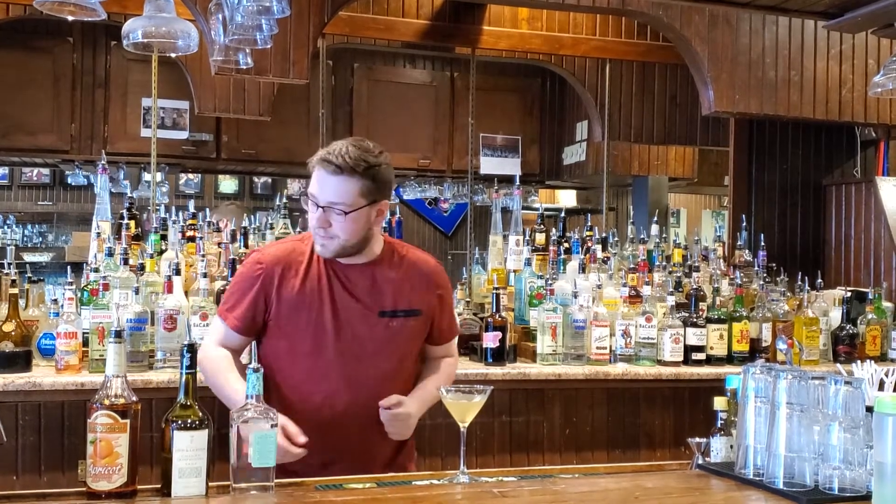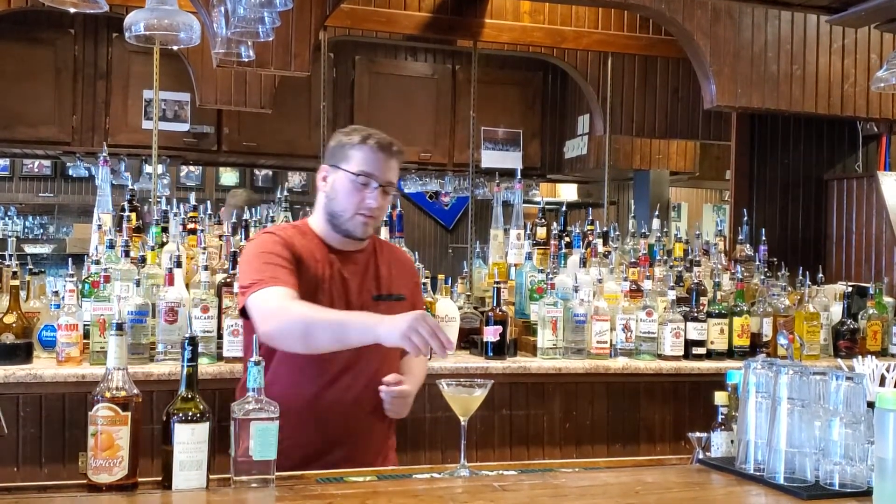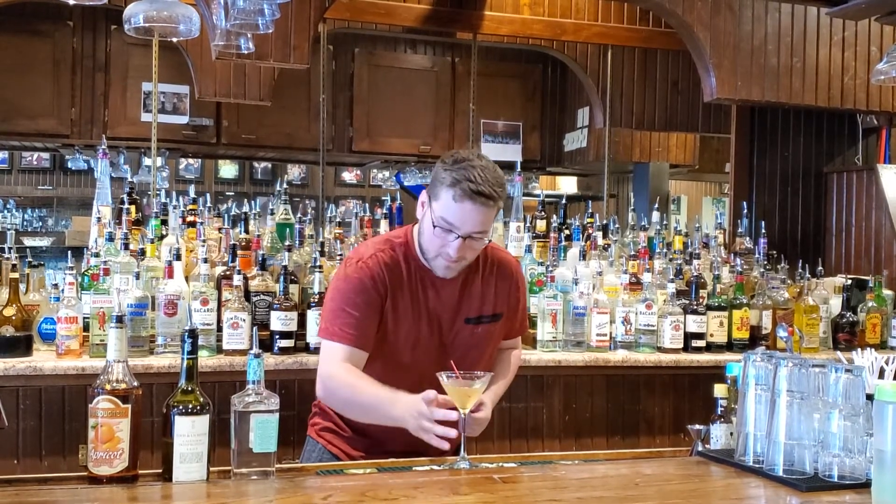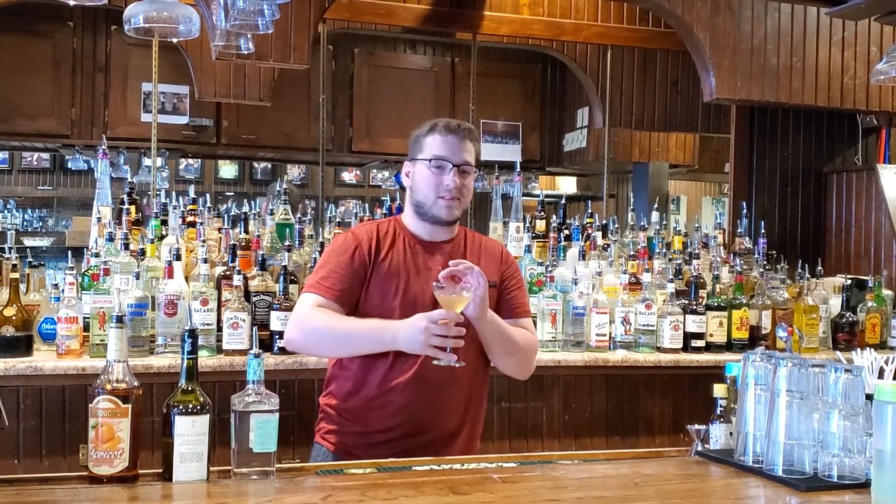Once again, no garnish on this one. Put our stir stick at 12 o'clock facing the customer as always, but I made this so I'm going to drink it. Midwest Bartending School — come and check us out.